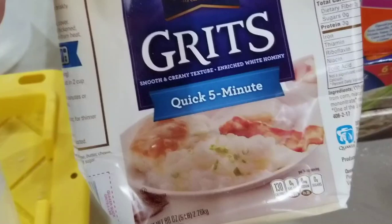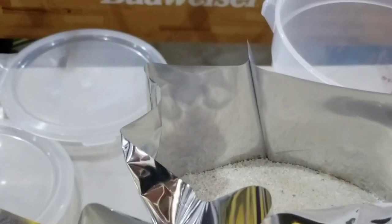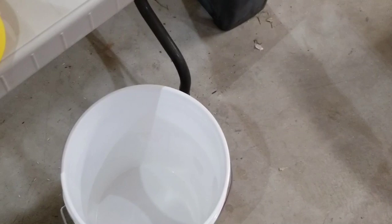I started bagging up some of these five-pound bags of grits from Sam's Club — they come in a three-pack, so 15 pounds, and they're really inexpensive just like the rice. The one-gallon Mylar bags hold five pounds of rice perfectly. We've already done two full buckets of rice and I'm working on my third. You just stick the hose in, turn on the gas, leave it for about 10 to 15 seconds, put in an oxygen absorber, then seal it right away. Before putting the lid on the bucket, we also put nitrogen into the bucket itself.